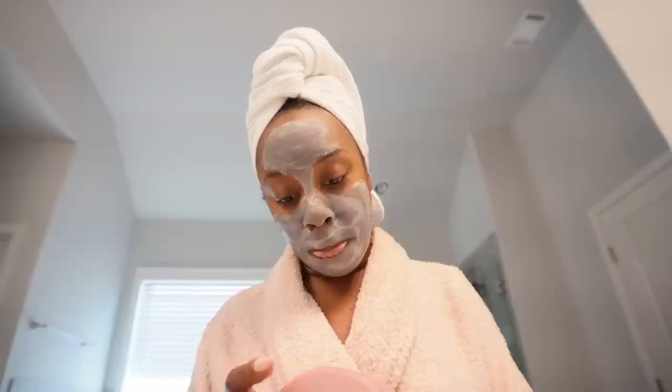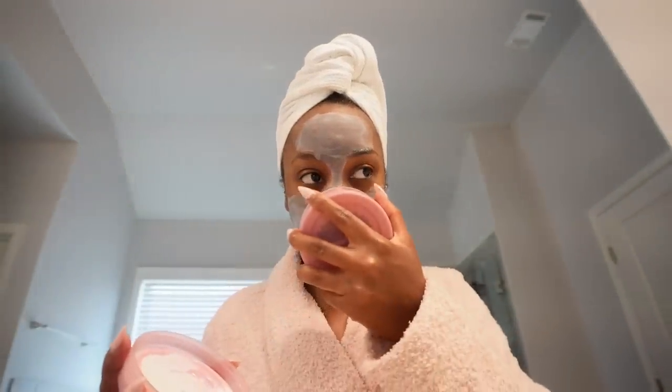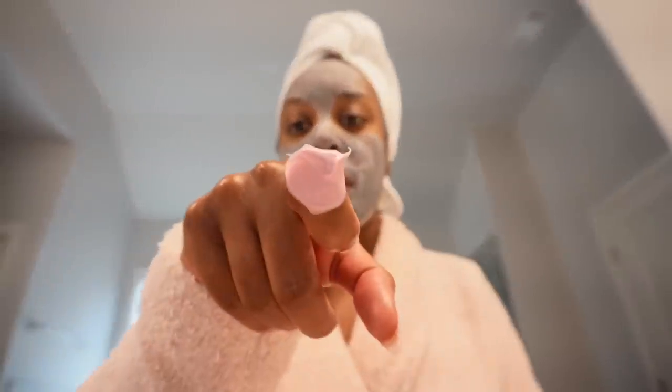I just got out of the shower and put on some body butter a brand sent me — it's from Maileys, called Get Showy. I like the smell mostly, but I'm unsure about the color; I've never had a body cream this dark. It's a pink color, and when I washed my hands the water was turning slightly pink — I'm wondering if it'll stain white clothes.